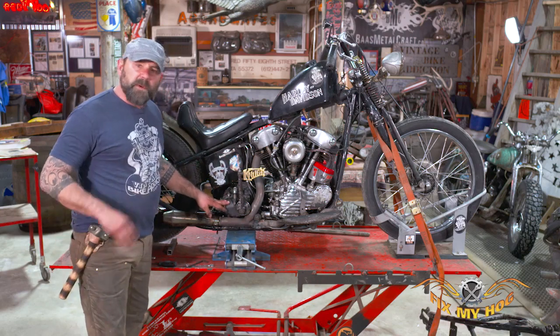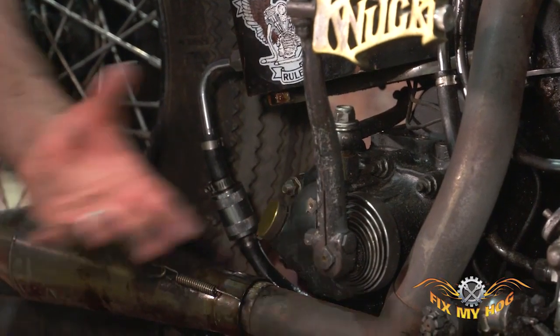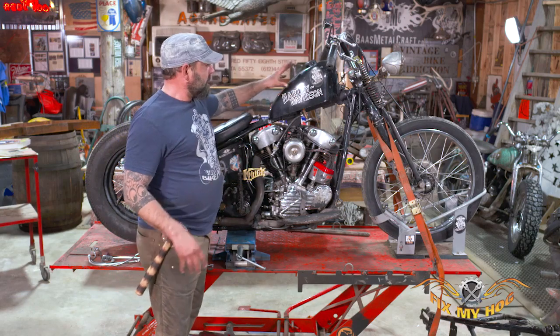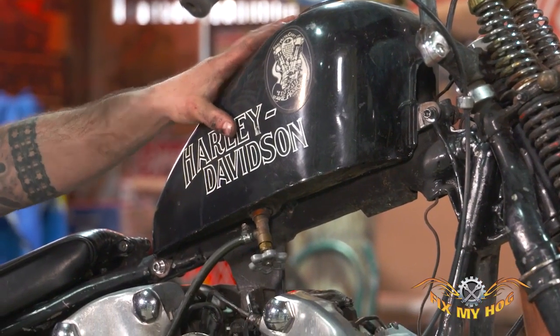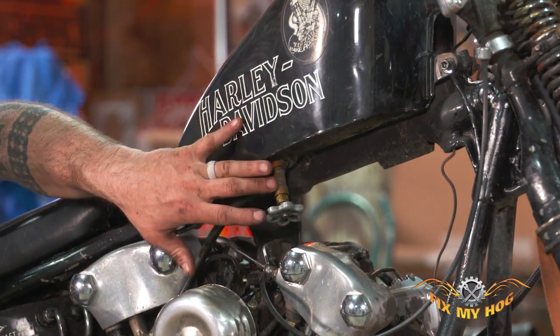Our transmission has fluid in it — we don't have to drain that. That's self-encased; there are no lines or hoses where it's going to leak when we pull the transmission out. And then the last piece would be the gas tank. We do have gas in there so we want to get that out. We don't necessarily have to drain the whole gas tank in this application because I'm going to take the tank off anyway. So as long as you have a working petcock and you can turn it off, that'll keep the gas in there.